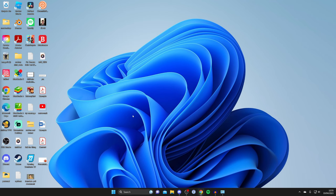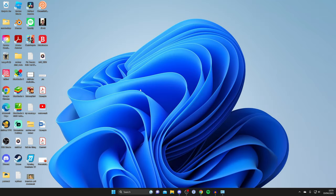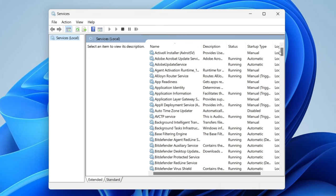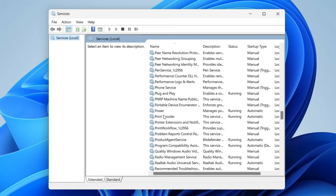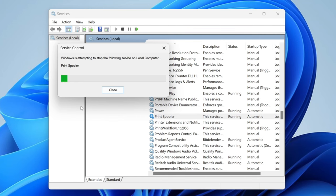The next thing we can try is resetting the printing queue. Go to Search and type in 'services', then wait for it to launch. Find the option called 'Print Spooler' — it should be in alphabetical order. Right-click on it and tap Restart, and it will restart the process.